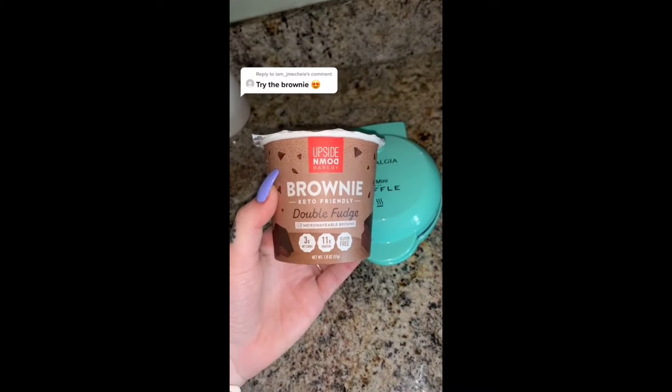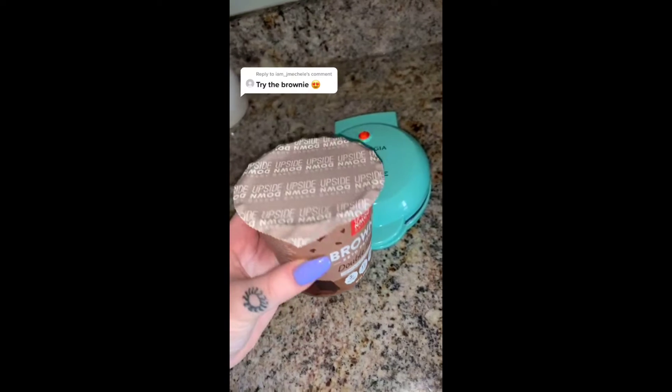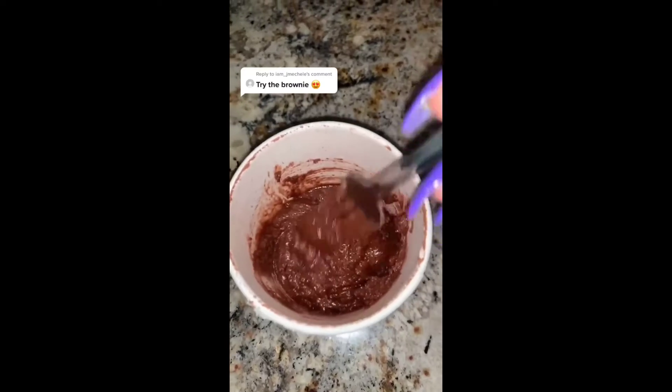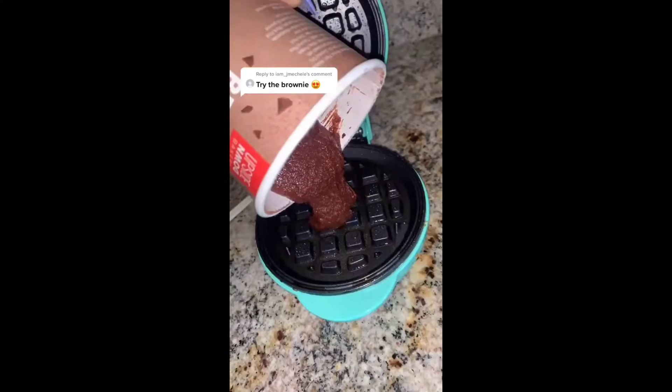Want to see the brownie? I'll take any excuse I can get to eat a brownie or any kind of dessert, so let's do this. For this one, I'm going to make it in the waffle maker again — not in the microwave. You can cook them in the microwave, but they've been turning out so well in the waffle maker, so I'm probably just going to make all of them this way.